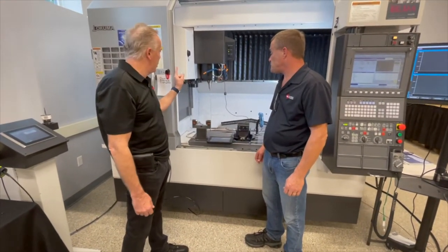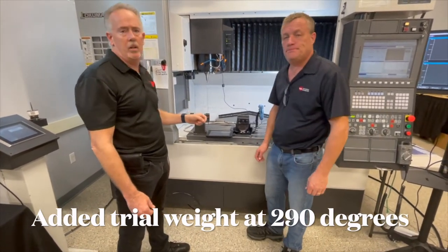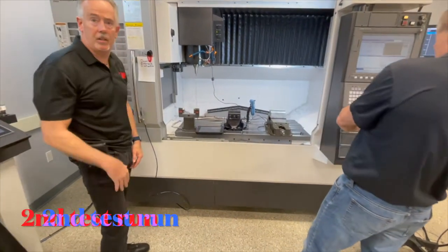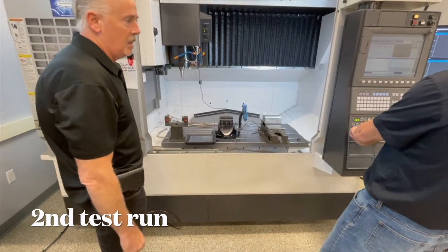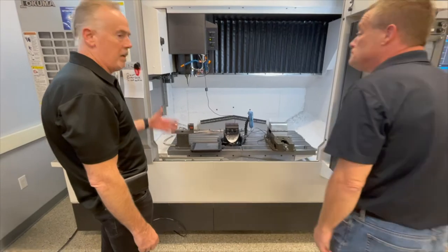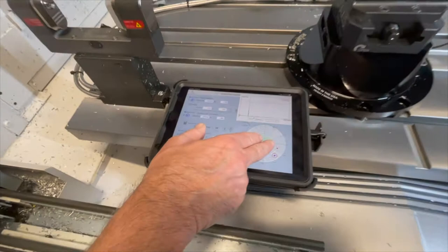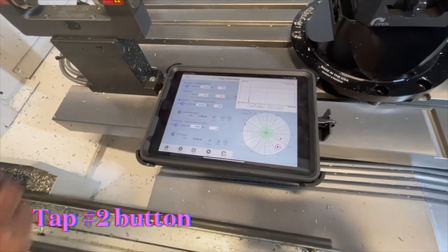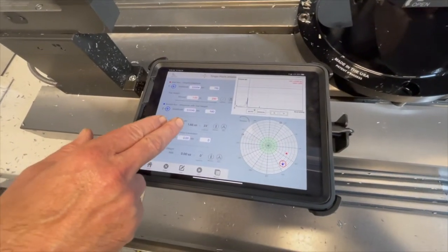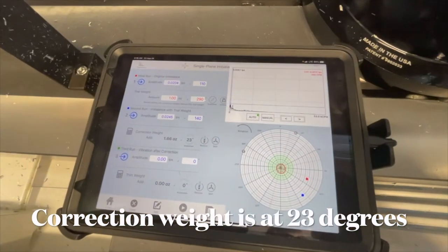What we've done in the second part is we've put a trial weight at 290 degrees, and we're going to run the spindle up again. This is what we call our second run with our trial weight. The spindle is running, and as you can see, we've moved from where we were to here. We're going to hit the number two button, and it's going to tell us we need to put 1.6 of that amount of trial weight at 23 degrees to correct the spindle. And that will be our next and final step.